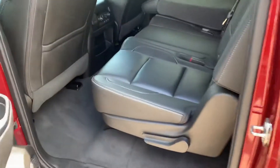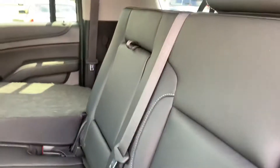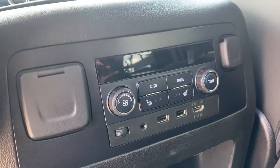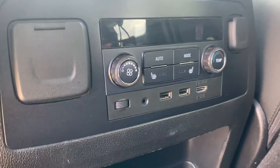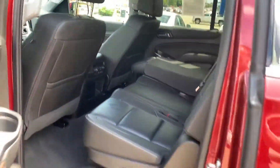These seats look like they haven't even been sat in. Taking a look at the rear controls — the two outboard seats have heated components, which will keep your passengers nice and warm during the cold winter.